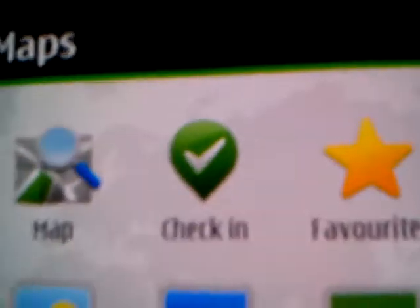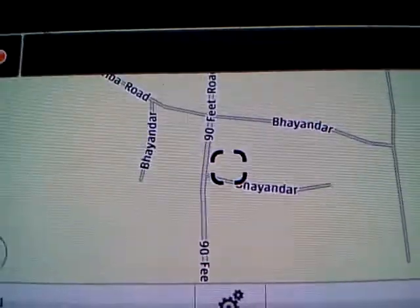Now let's go to Nokia Maps. The best thing about Nokia is that you get offline maps for your phone — I just downloaded it for this review.